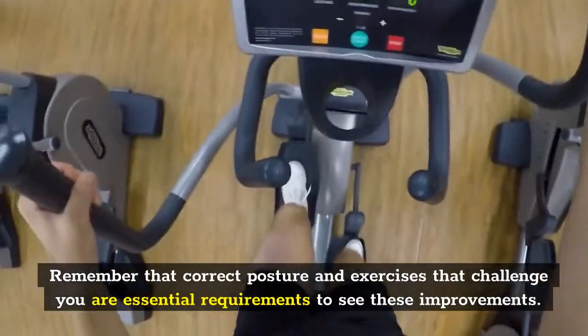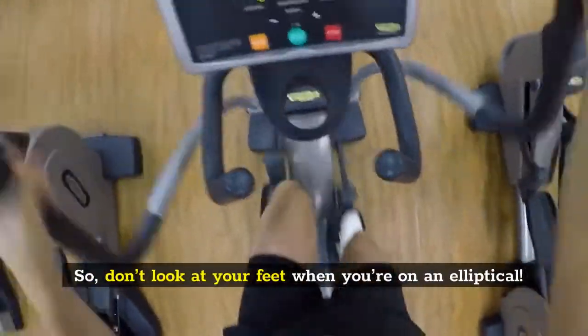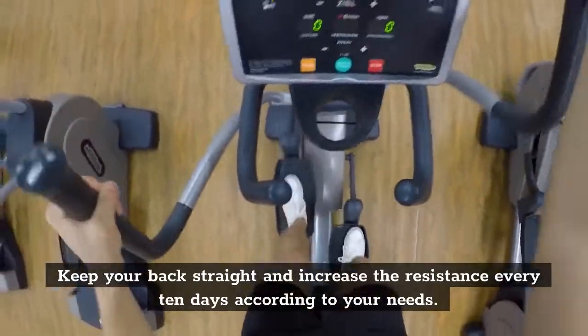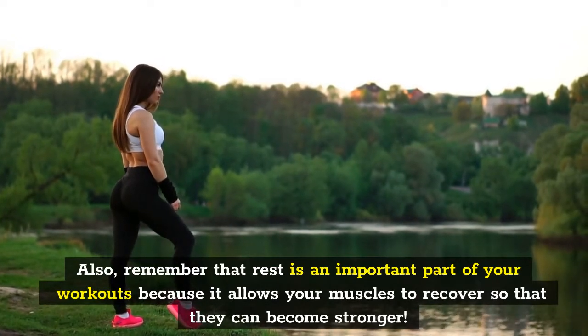Remember that correct posture and exercises that challenge you are essential requirements to see these improvements. So don't look at your feet when you're on an elliptical. Keep your back straight and increase the resistance every 10 days according to your needs. Also, remember that rest is an important part of your workouts because it allows your muscles to recover so that they can become stronger.